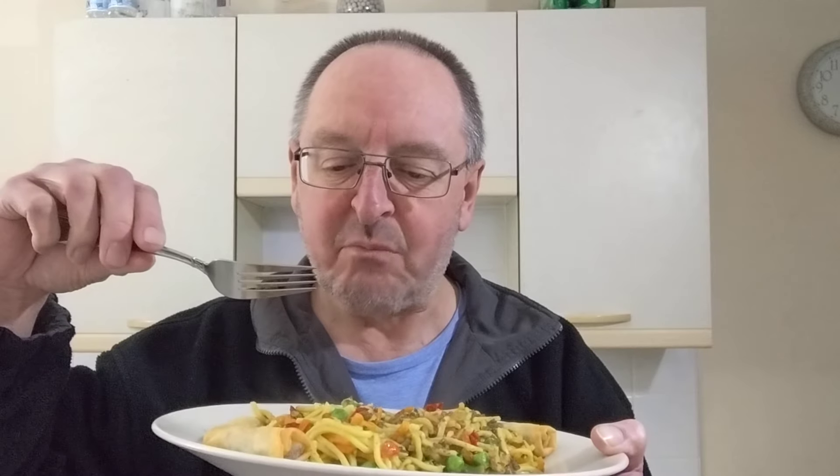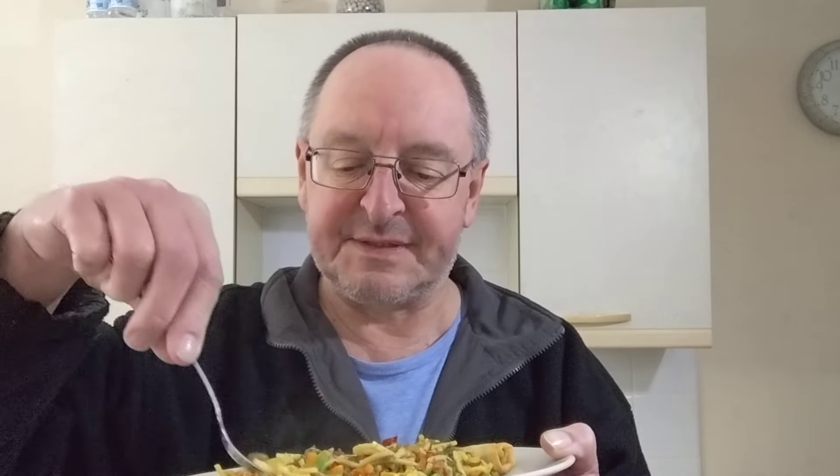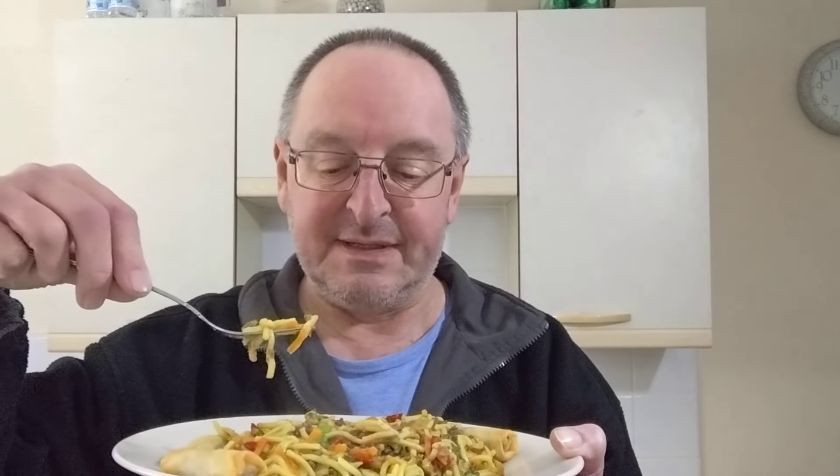It hasn't got a lot of taste. This is very disappointing, it really is. The noodles themselves are a really good consistency, they're just right. But the overall smell was bamboo shoots — that isn't the overall taste. Hasn't really got much of an overall taste of anything, to be honest.